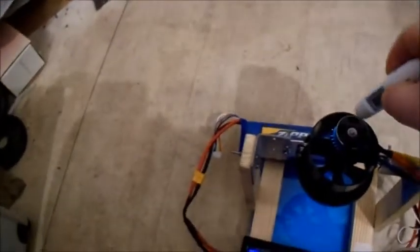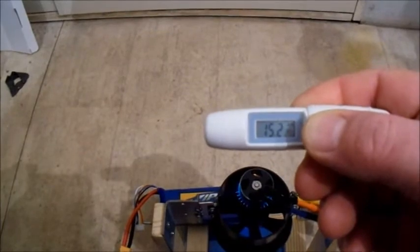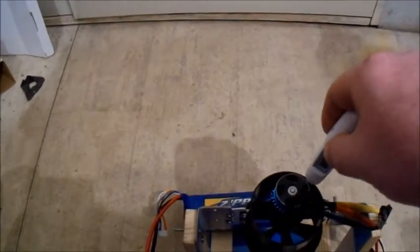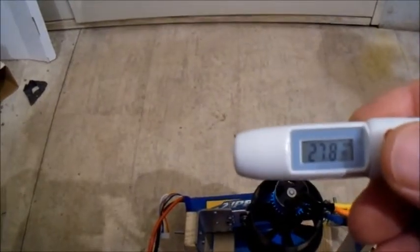It's got a reasonable whooshy sound, this EDF. Let's have a quick check of the temperature. It is quite cool in here — 15 degrees in the workshop at the moment. So that's gone up to 28.8 degrees. I was running this pretty hard yesterday and I got it over 50 degrees.